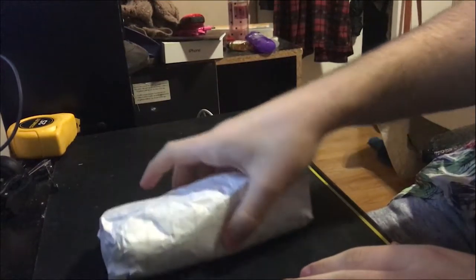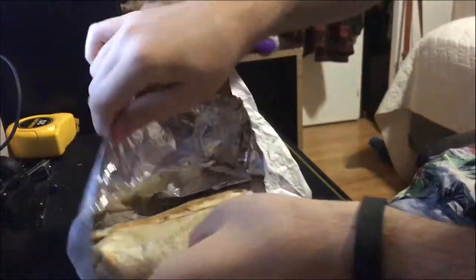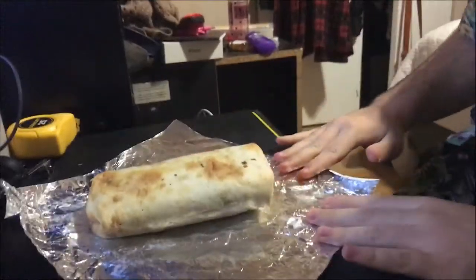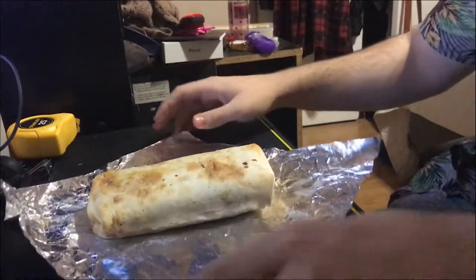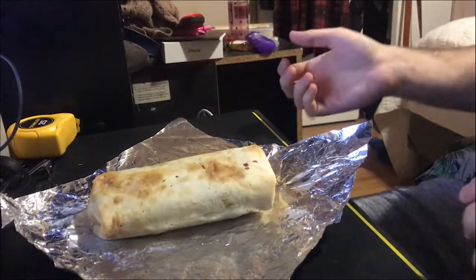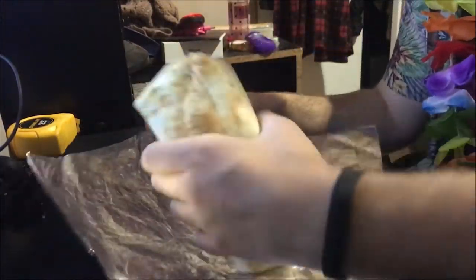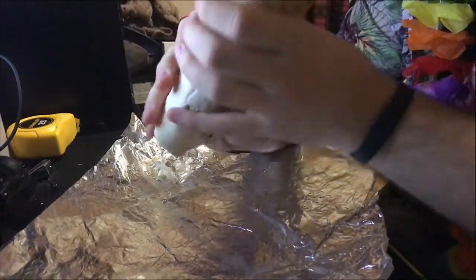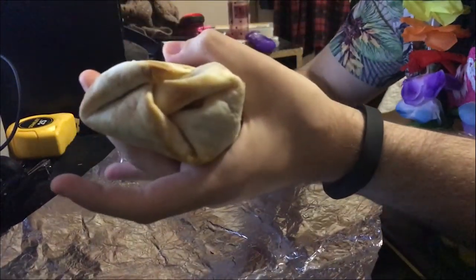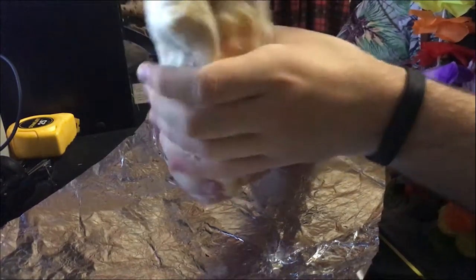Okay, so here we have our burrito. There you have it. The foil is silver on the inside because that's kind of what foil is supposed to be. This thing's way bigger than I expected it to be — I honestly was expecting something a bit smaller, just a bit shorter. But yeah, this thing's got good length, good girth.